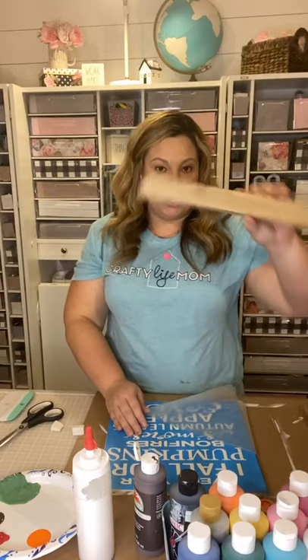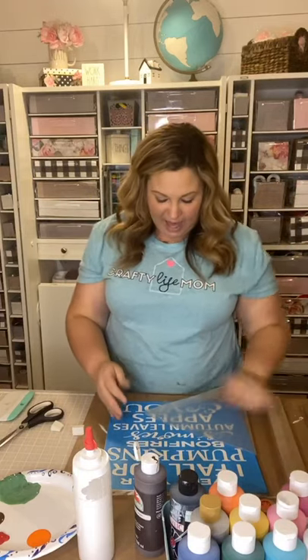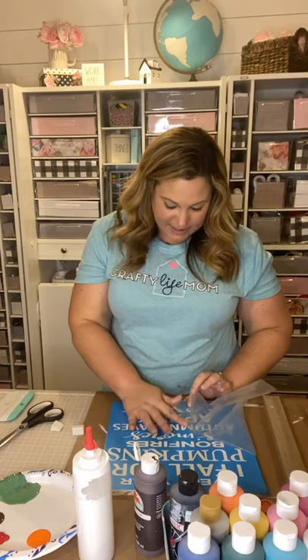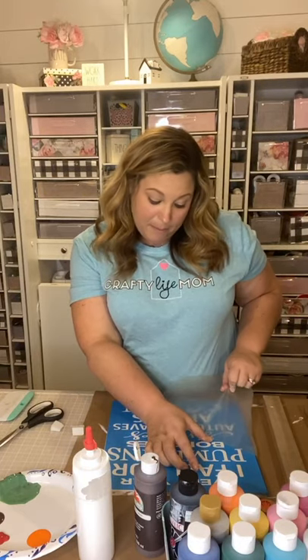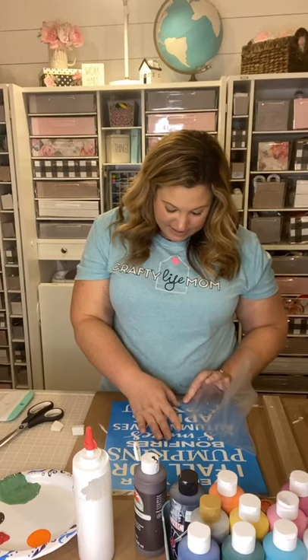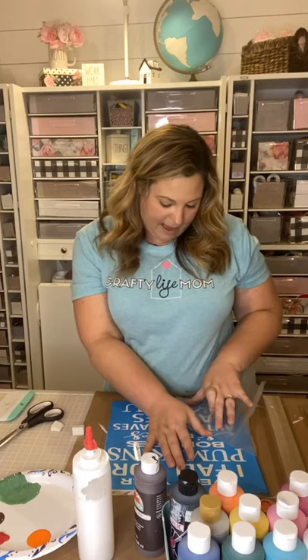You can also add trim to your sign if you want. I always like to add the trim — it gives it a really nice look. I tend to use the same color family of stains in my home, so the trim keeps everything cohesive. But you can change it up, paint your trim instead of staining — that's totally up to you. Once we get the stencil laid down on the wood, we'll paint the stencil design.